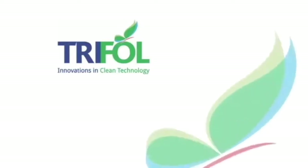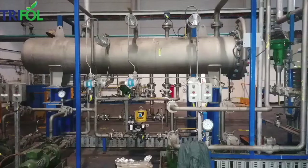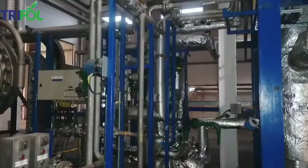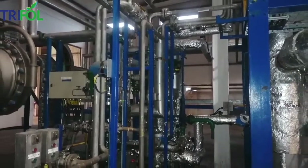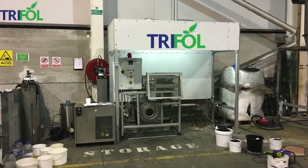Welcome to Trifol, the new high-tech, clean-tech, innovative and novel business that converts recovered plastics into wax. This short video will demonstrate how Trifol's pilot plant converts waste plastics into wax with a small residue of waste called char.